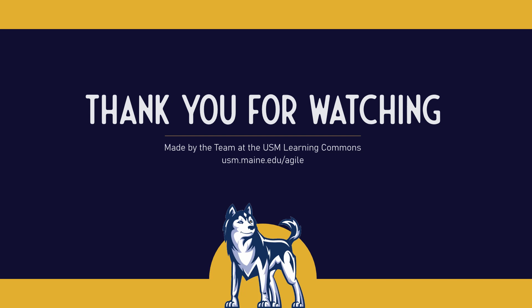That's it! You've now seen how to single-task with the Pomodoro Technique. Now it's time to practice this strategy yourself. For more information on academic support resources and strategies, visit us at usm.maine.edu/agile.